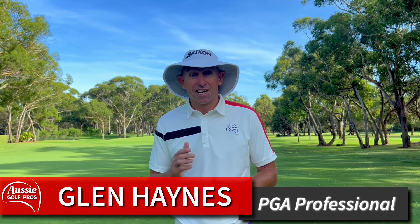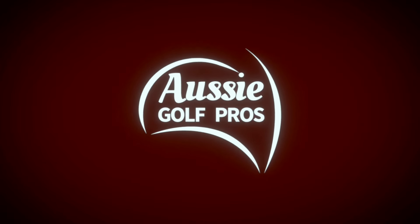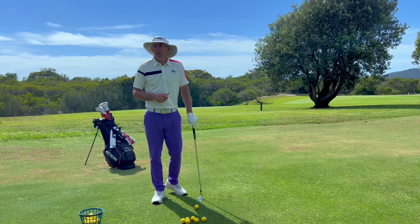G'day golfers! Today's golf lesson is about how to hold a golf club. We're actually going to show you a drill that's going to help you find the right grip for you. We're also going to cover some of the common pitfalls and mistakes a lot of club golfers and new golfers fall into. I'm Glenn Haynes. Welcome to Aussie Golf Pros. Let's make taking hold of the golf club easier for you.